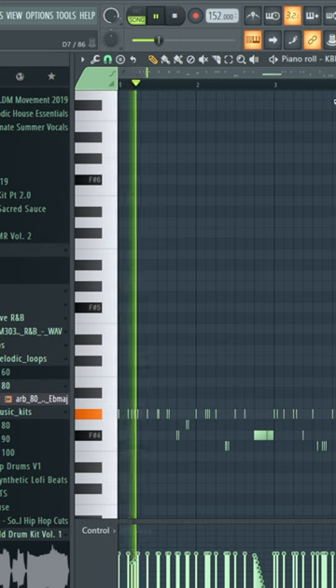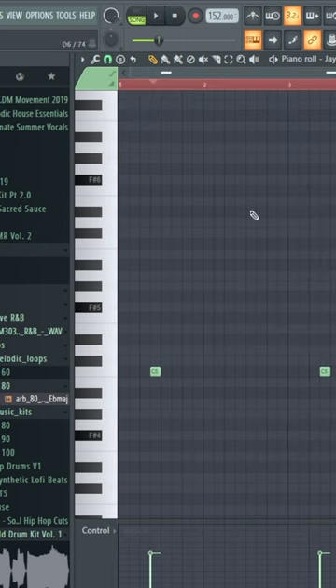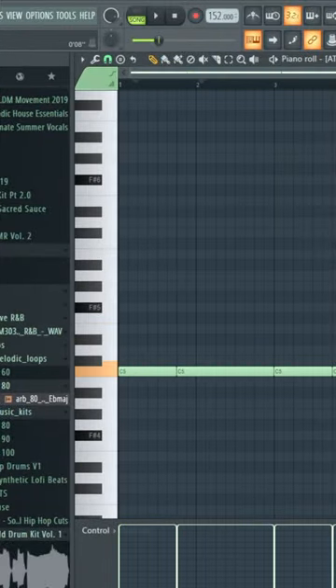Hi-hat pattern, clap, snare, counter snare, open hat, 808, kick, vocal chops.